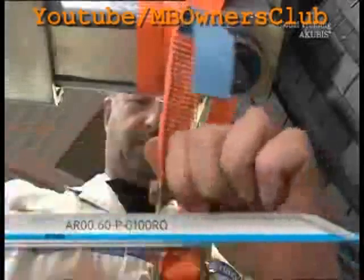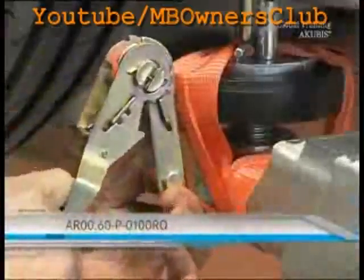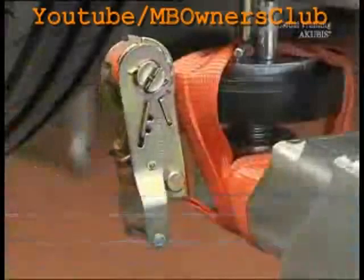Before you remove the transmission, fix the vehicle properly on the car lift. Then raise the vehicle.